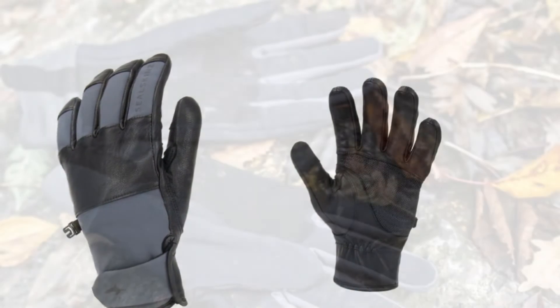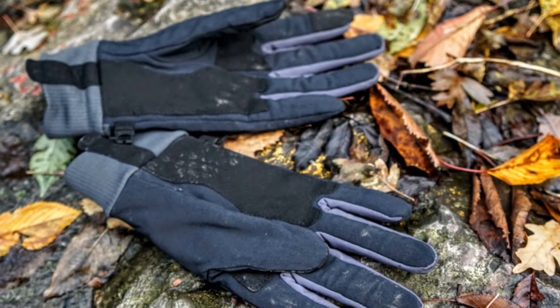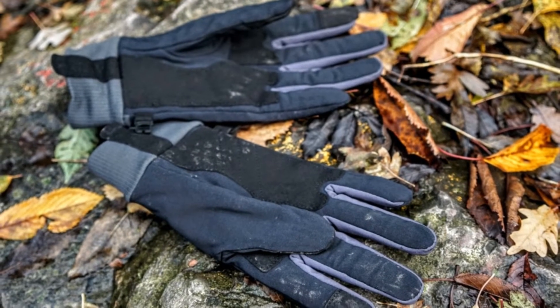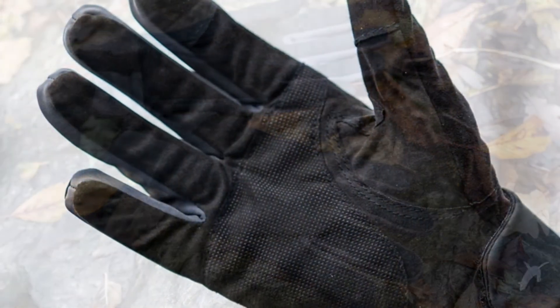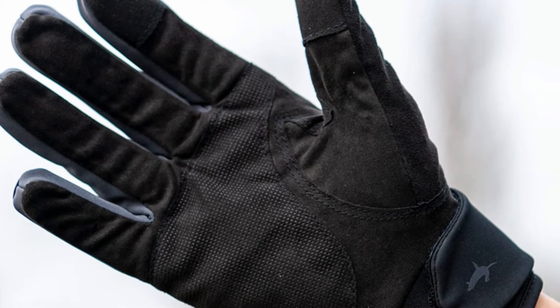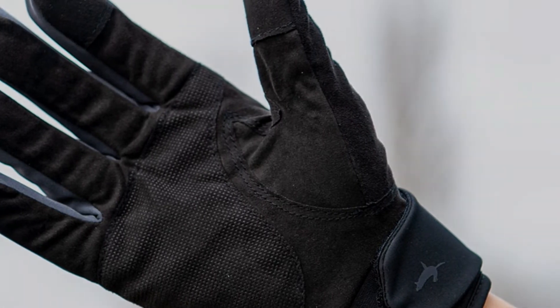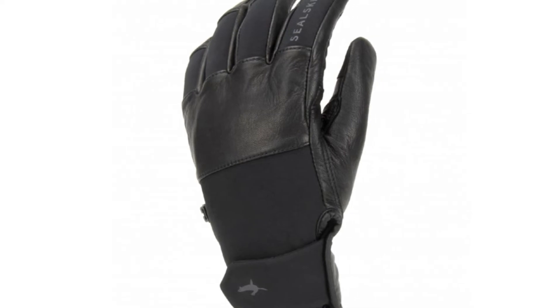We also noticed great windproofing capabilities on these secure-fitting gloves. We found them great at keeping hands warm at milder winter temperatures of between 39–50°F (4–10°C). The goatskin palms not only helped keep the elements at bay, they performed excellently for control of the handlebars and operating the brakes — a real plus for anyone who struggles with hand motor control in the cold or the slippery sensation in the rain.